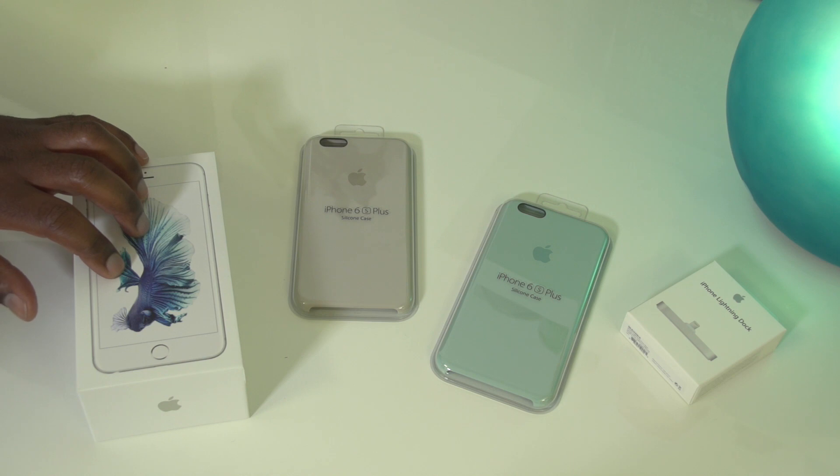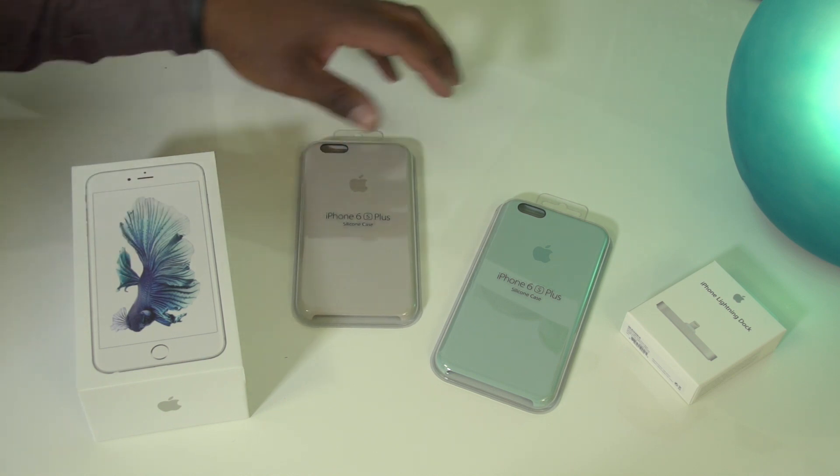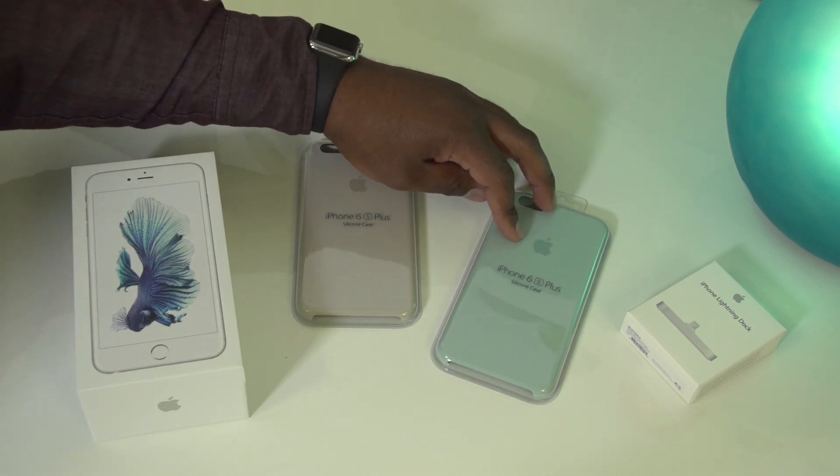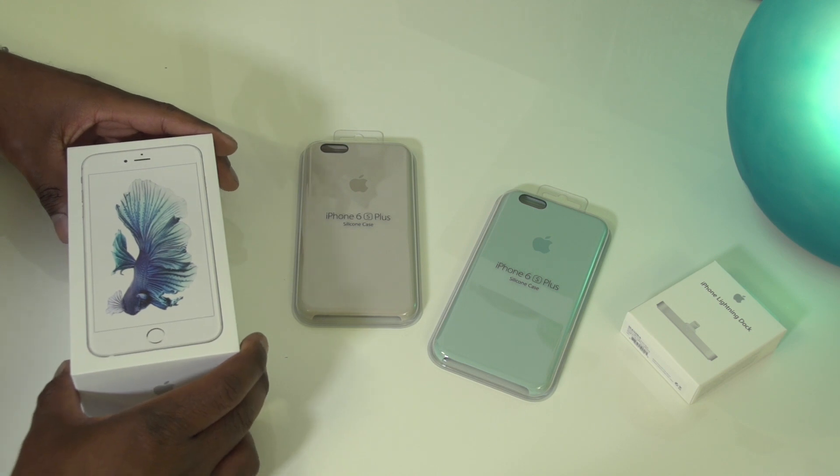We've got the phone itself here in the box, a silicone case in grandma gray, and a silicone case in some sort of blue color. So let's talk you through the handset first of all.